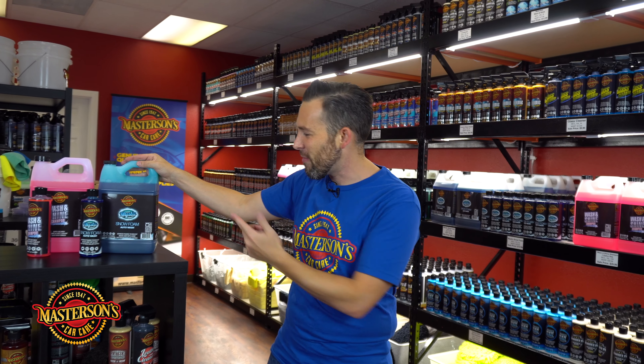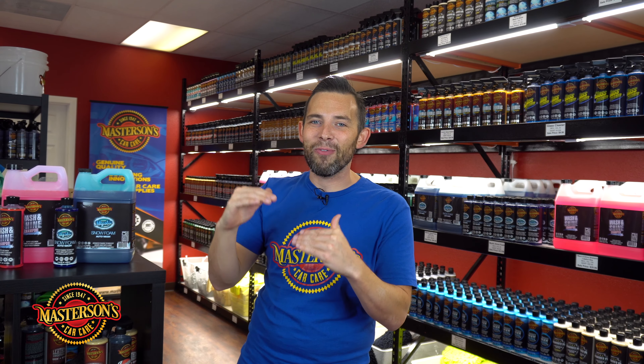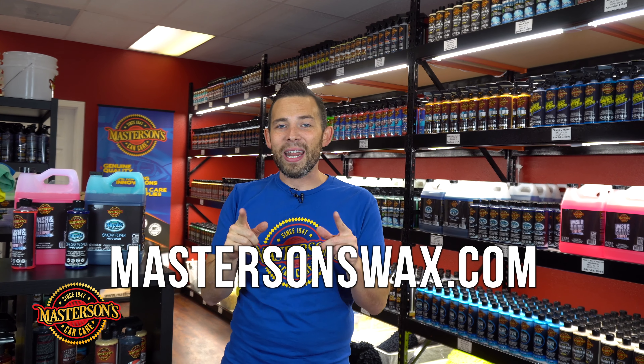If you're looking to take your detailing to the next level and want to try a new shampoo, I recommend our Mystic Snow Foam. It has an amazing Mystic Mountain Blueberry scent and a fantastic deep blue color — so when you put it in your foam cannon or foam gun, you can see where you fill it and always know the right level of dilution. Remember, if you want to pick up our Wash and Shine Shampoo or our Mystic Snow Foam, go hop over to mastersonswax.com where you can get everything you need to get your car looking great.